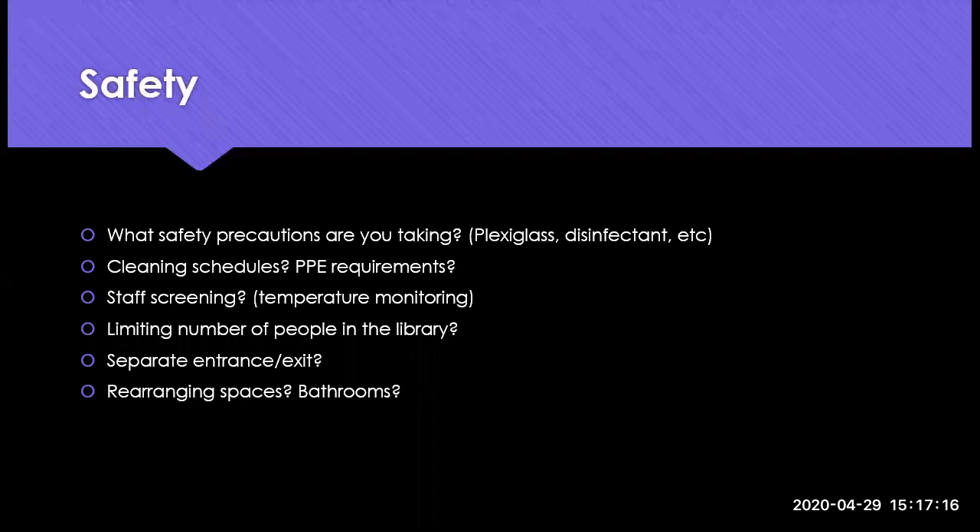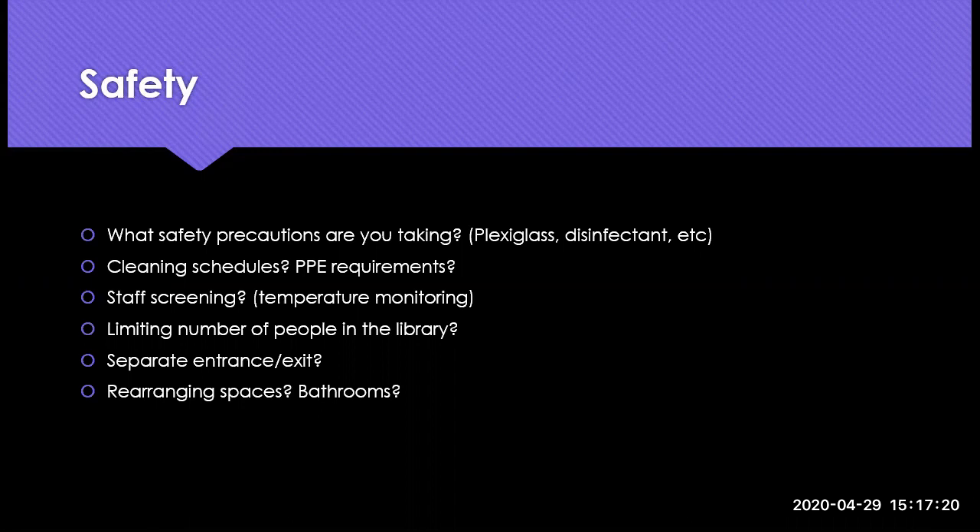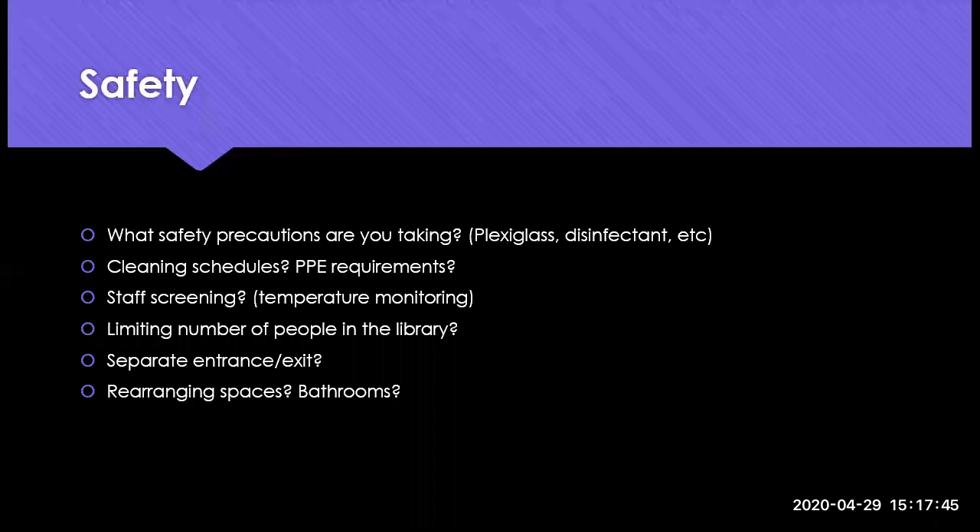For the next topic — safety — here are some general questions: What safety precautions are you taking? Cleaning schedules and PPE requirements. Are you doing staff screening? Limiting the number of people in the library? Having a separate entrance or exit? Rearranging spaces or bathrooms? Any comments on processes or precautions you've put into place, please feel free to put in the chat box or unmute yourself.